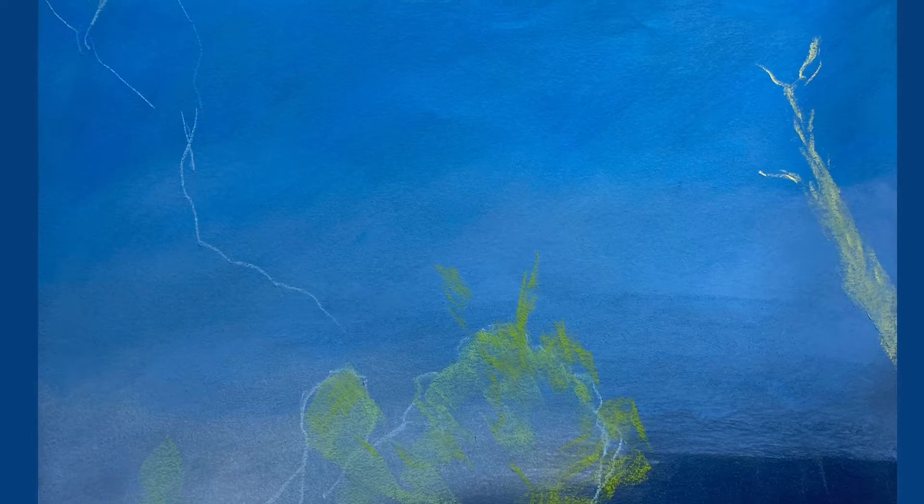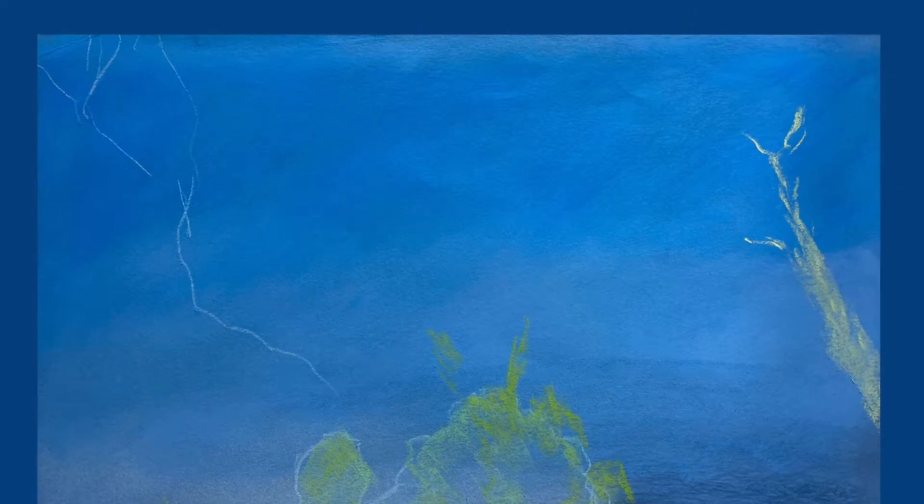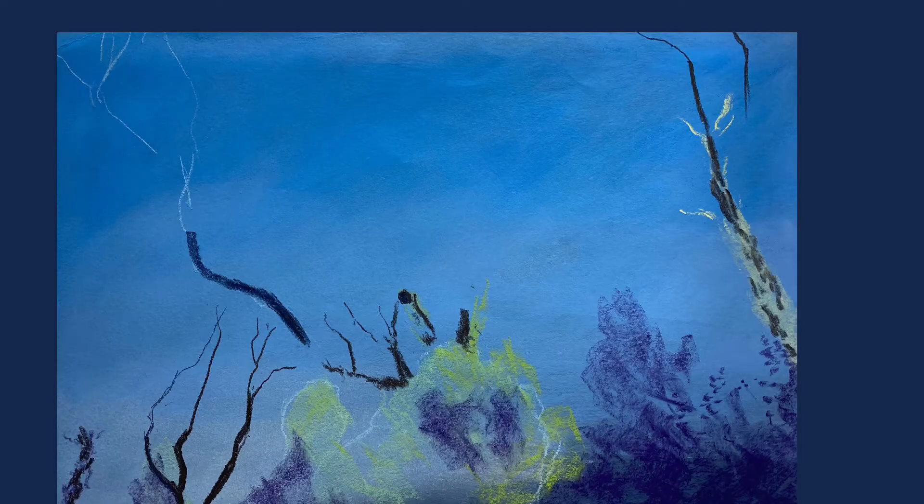Moving on to the construction of this strikingly artistic view, I use both Derwent pastel pencils and blocks and make a start on the composition.